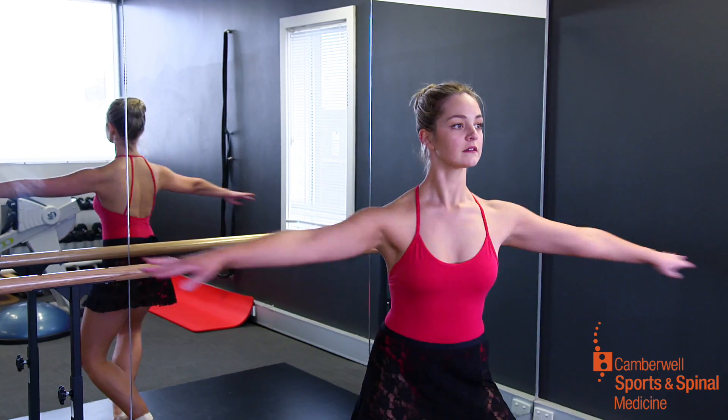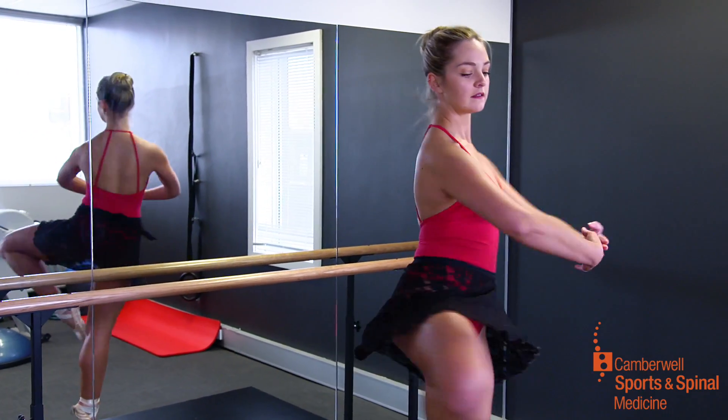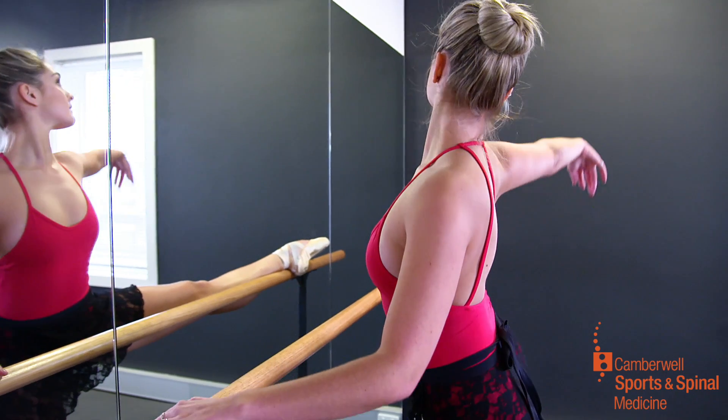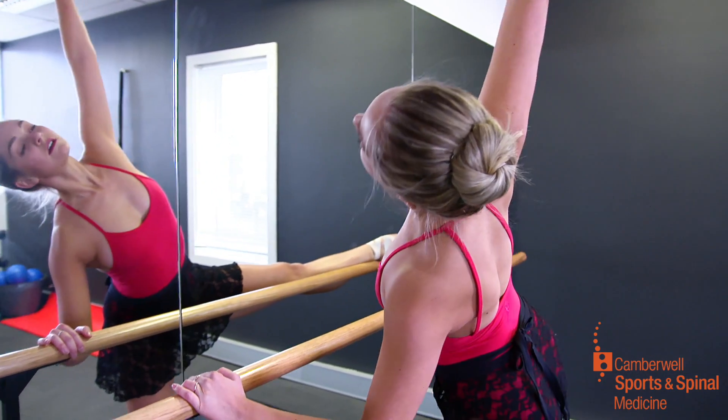We have a whole range of professionals here, so we're able to refer between the disciplines and work together to get the best results for each dancer. We also encourage open discussion between the professionals and the dance teachers to get the best results for each individual.